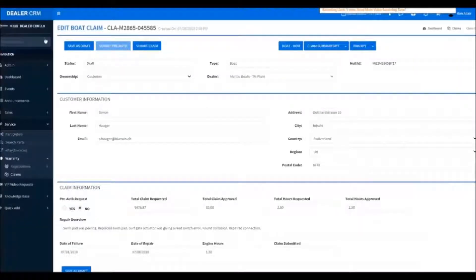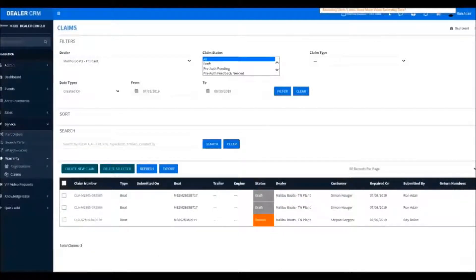Now we'll jump back out and go to our main page. We'll go back into the claim view. Down here we can see claims that we have filed. Up top is a search box where you can search through your claims based upon the specifics you enter.